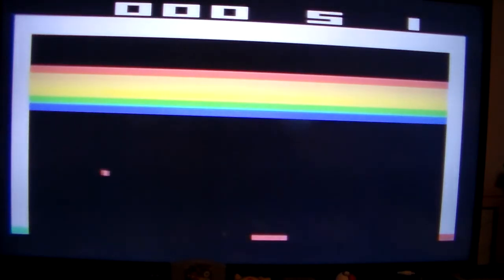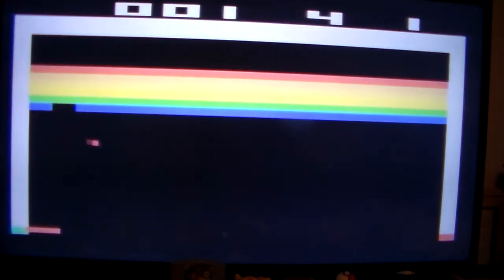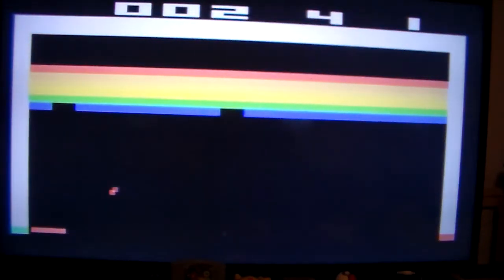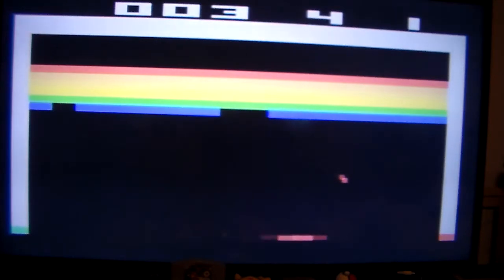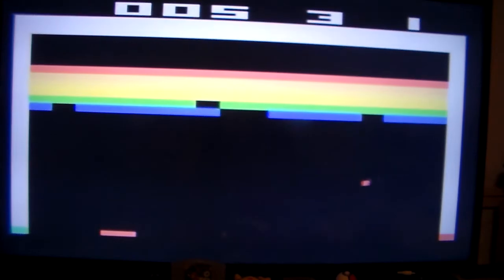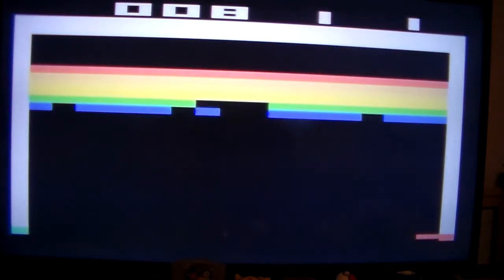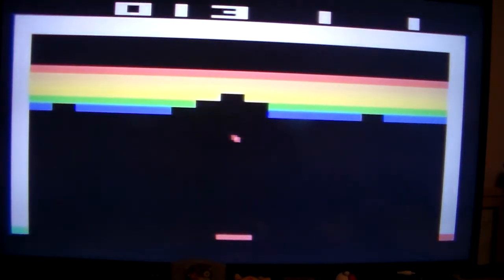You've also got Breakout. Let's try that. This is easier with the paddle controllers, because the joystick can be a little sensitive. See what I mean? Breakout plus joystick equals disaster. Well, impossible. It may be easy for you, but it's difficult for me.